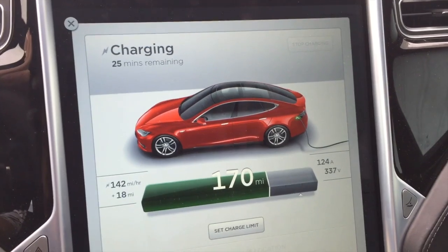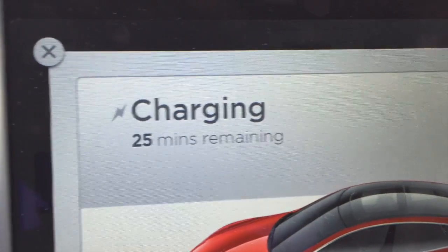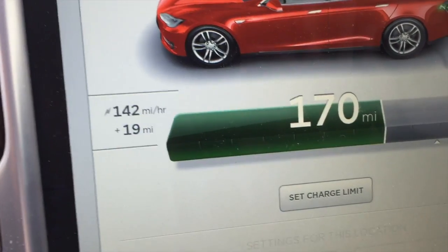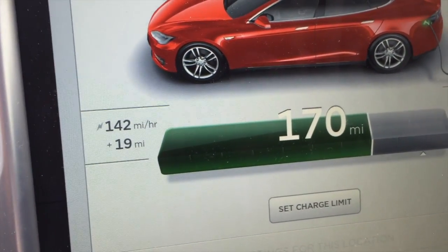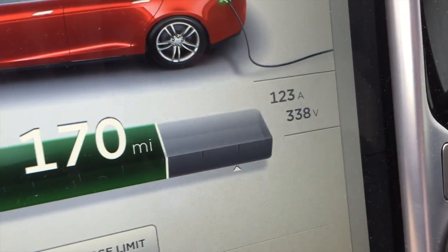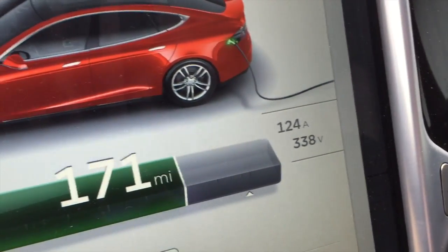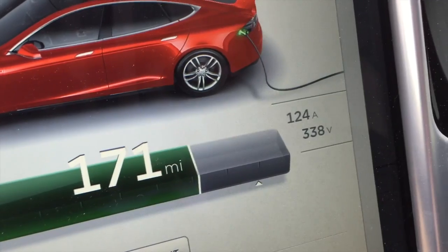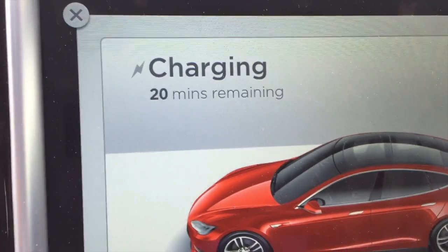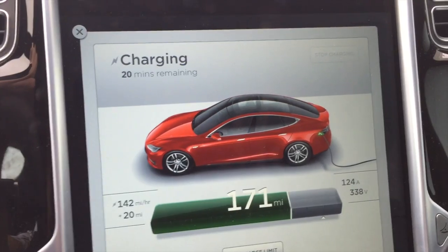I've been here just for a few minutes. It's showing charge remaining is 25 minutes. So far we've gotten back about 19 miles, so we're sitting at 170 miles. We're getting about 120 to 324 amps — it's going back and forth — and 338 volts charging right now. I'd say this is pretty successful. We're now down to about 20 minutes; it first started at 30 minutes and didn't take long to drop to 25.